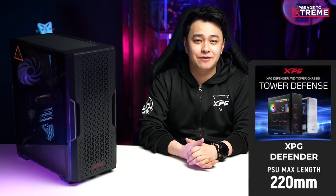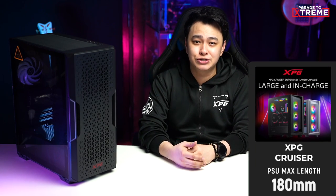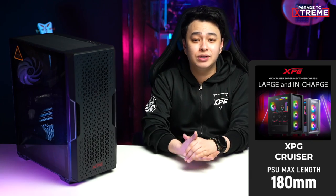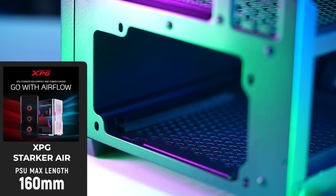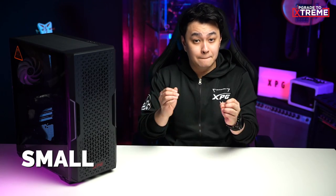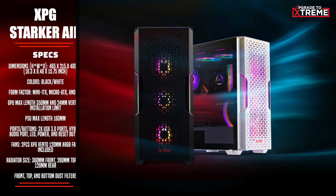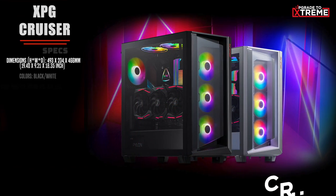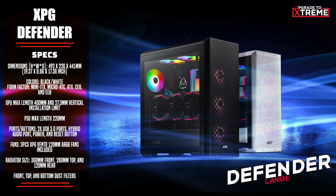For the power supply unit, the XPG Defender fits a PSU with a max length of 220mm, the XPG Cruiser up to 180mm, and the XPG Starker Air up to 160mm. To put it simply: small for the XPG Starker Air, medium for the XPG Cruiser, and large for the XPG Defender.